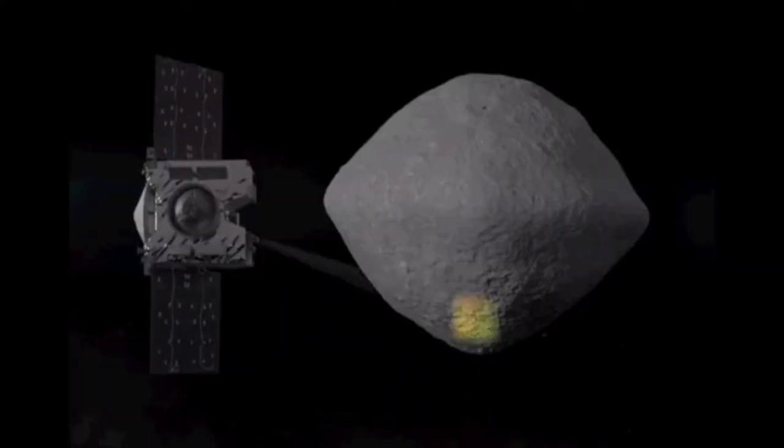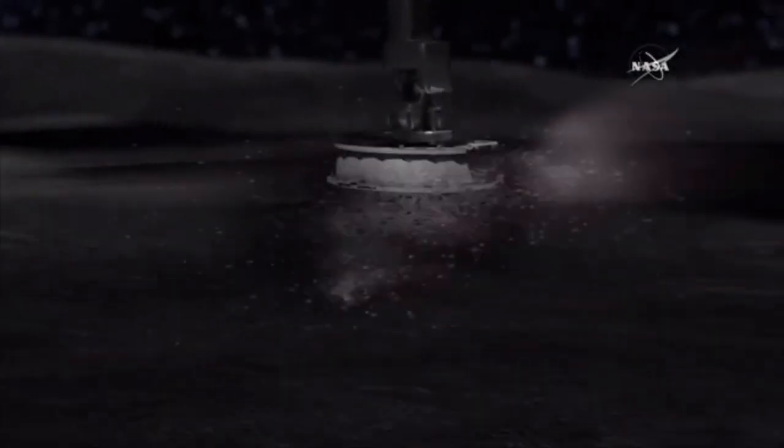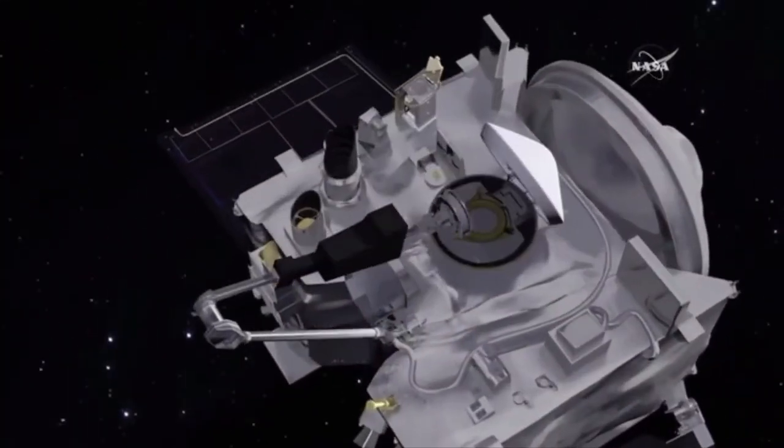The goals of the mission are to collect observational data from the asteroid, as well as to retrieve rock samples from the surface and return them to Earth for closer study. OSIRIS-REx reached Bennu in December of 2018, and it's currently in the surveying phase of its mission, orbiting the asteroid and mapping features of its surface.